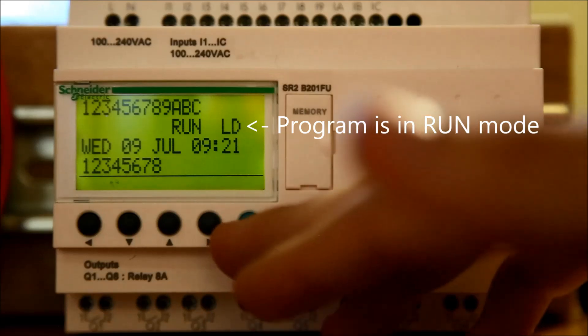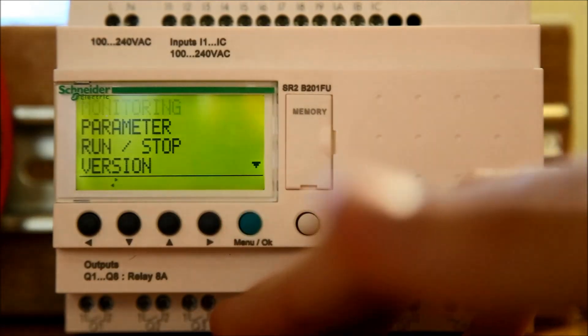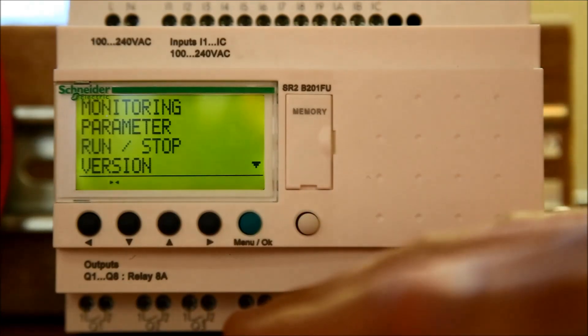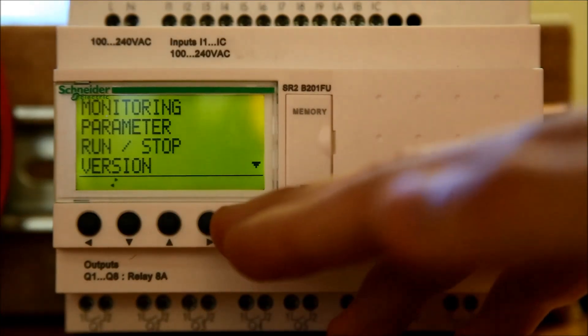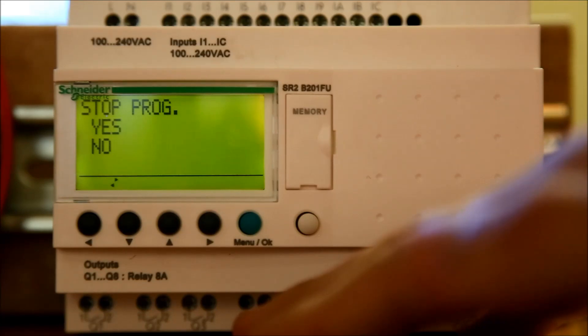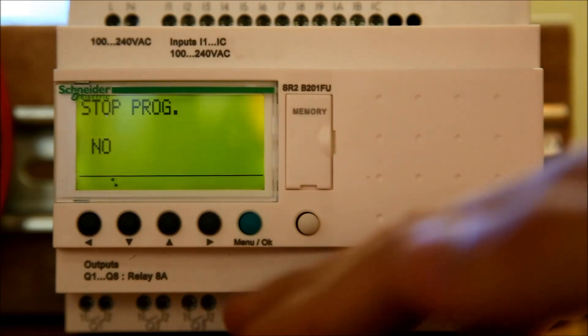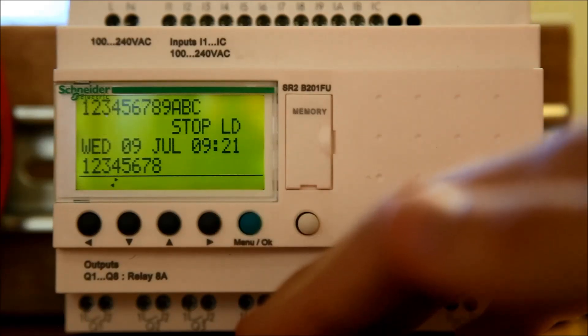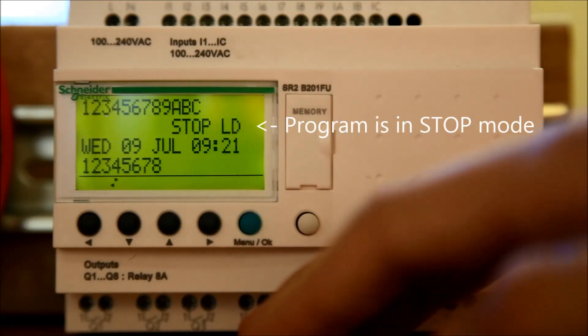You'll want to ensure the program on the Xelio is stopped. If it is running, press the Menu OK button and use the up and down arrows to scroll to the Run Stop option. Press the Menu OK button. A confirmation screen will now appear. Make sure Yes is selected and press the Menu OK button. The program should now be stopped as indicated on the screen.